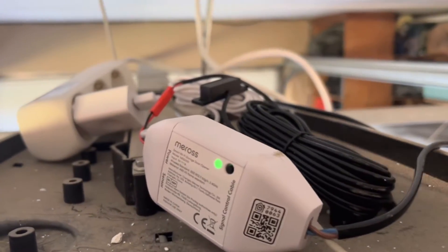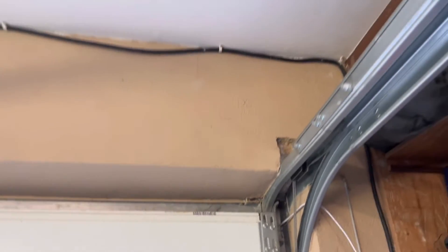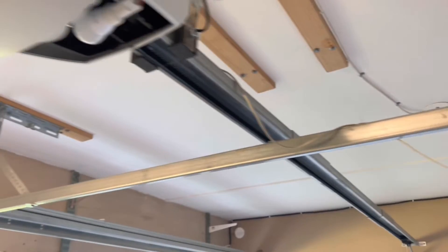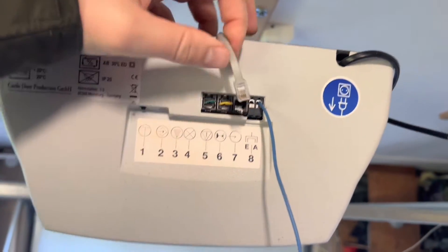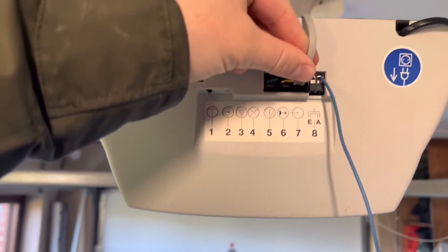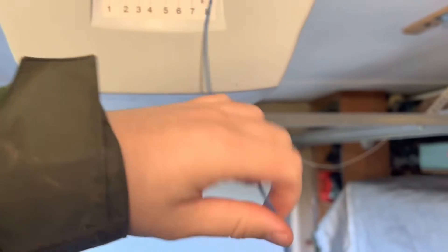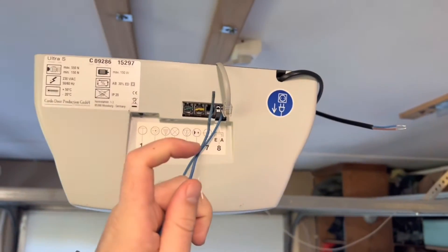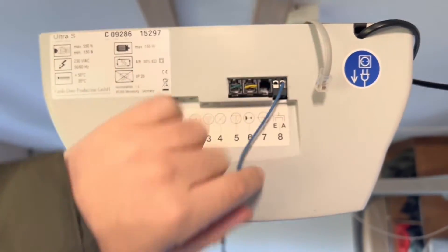Currently to open my garage I have the remote and a button by the door. If you get inside and push the button, there's a long cable running along the garage frame coming up here. It's inserted in port number seven, which is the impulse. When you push it, the garage door opens. And this is the antenna for the remote, which is on port A8.